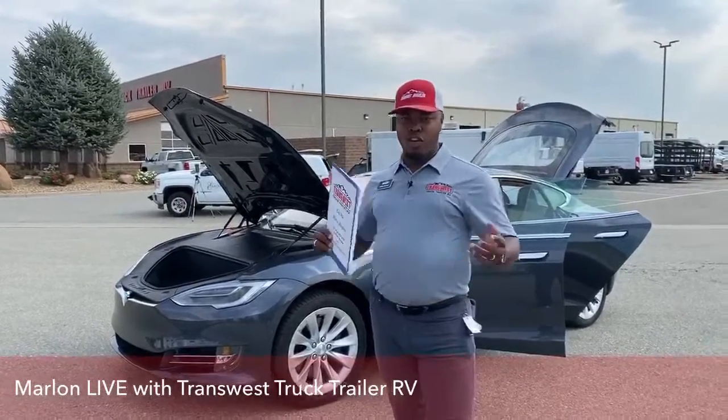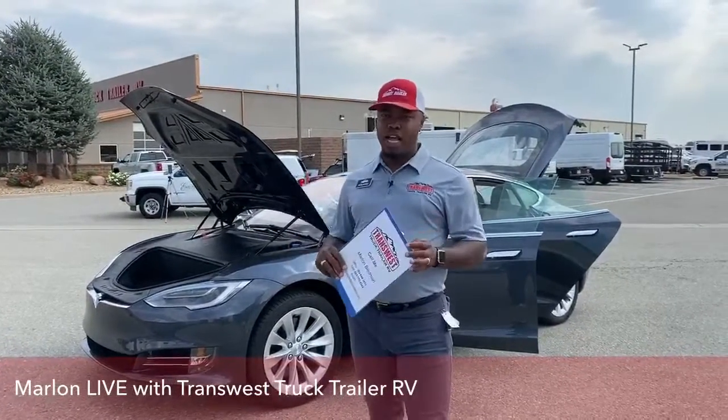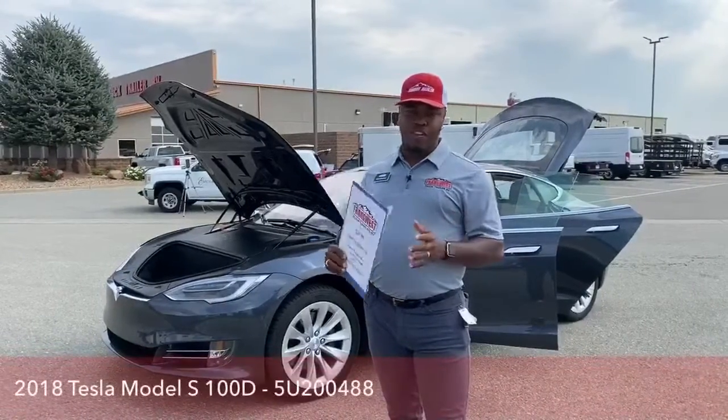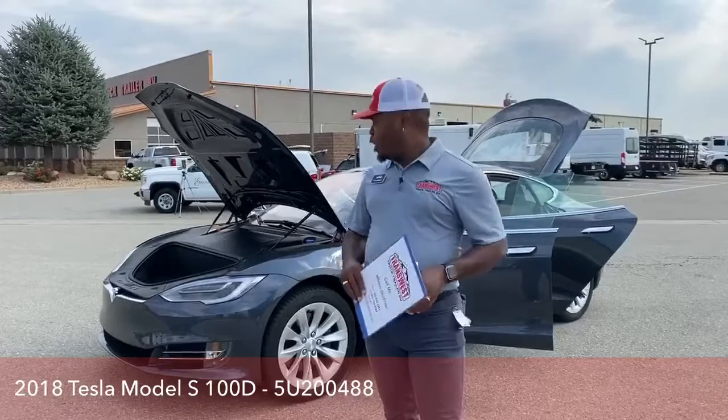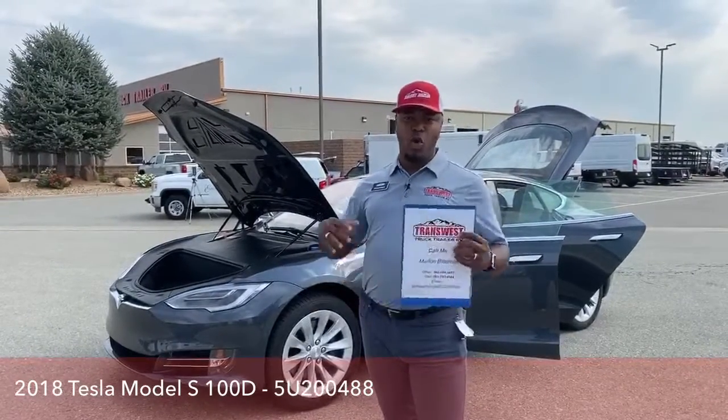Today, we're just going to go over this fully electric vehicle, some of the tips and tricks, and some of the great features this vehicle has as well. So today, I have all doors open, everything open. I'm going to show you what it looks like open and closed.